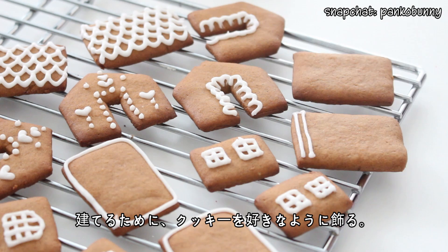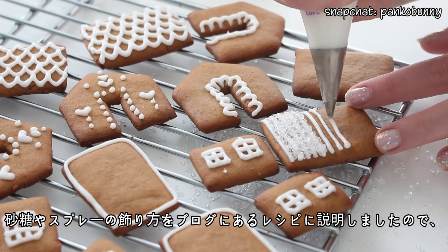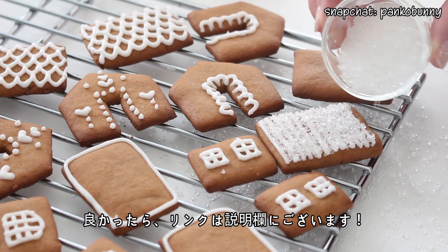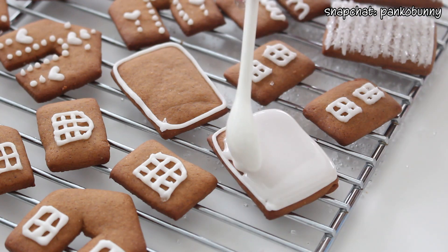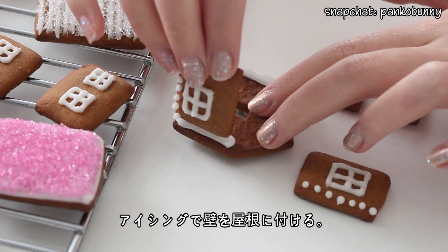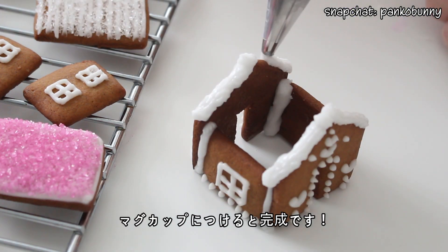To build the houses, first you want to decorate the cookies in any way that you like. You can sprinkle the icing with some sugar to give them a little bit of texture. I've gone into a lot more detail in the typed recipe, so make sure to check the link in the description box for the full recipe. Then use the icing to attach the walls and roof, set the houses aside and let the icing fully harden. Then stick the houses onto the rims of your mugs to serve, and you are done!